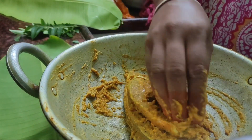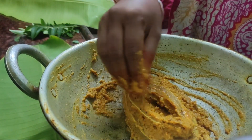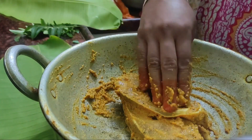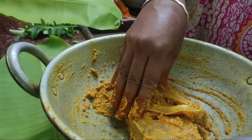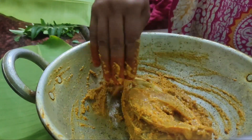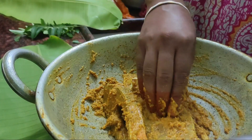Hello friends, welcome to food short spot. I'm going to cut fish fry — it's a bit different. I'm going to make a fish fry.